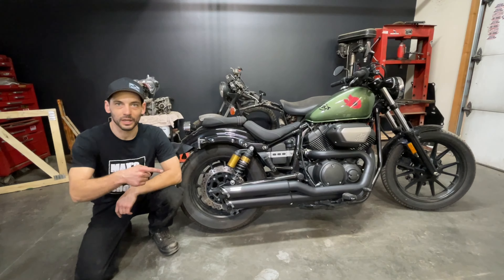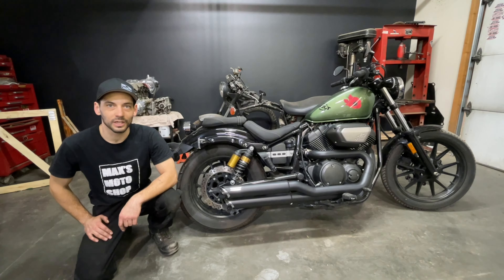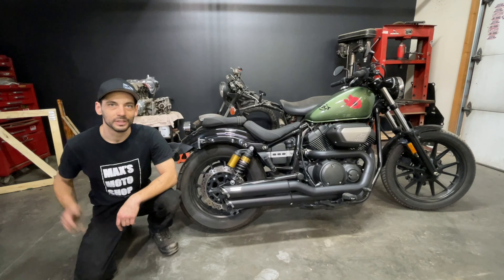If you haven't done so already, make sure you hit that subscribe button or click up here to check out the next video. This has been my sound comparison on the Yamaha Bolt's stock exhaust and Vance and Hines full system. Stay safe out there.